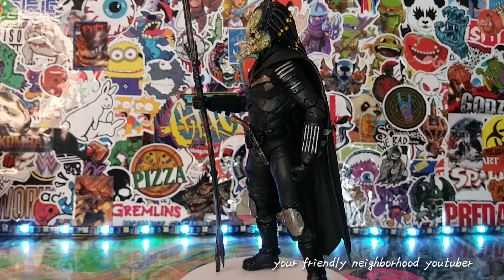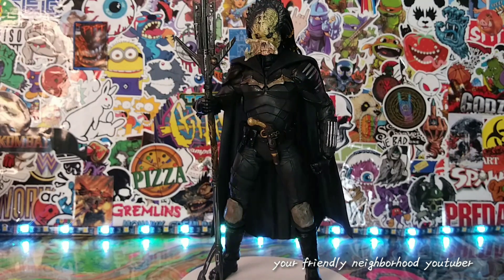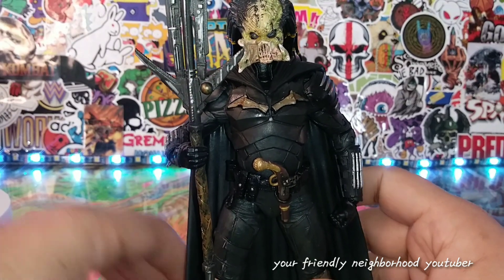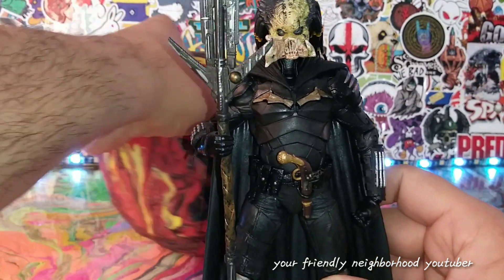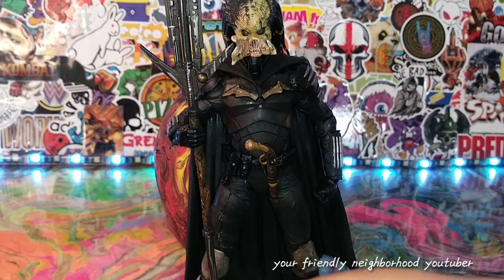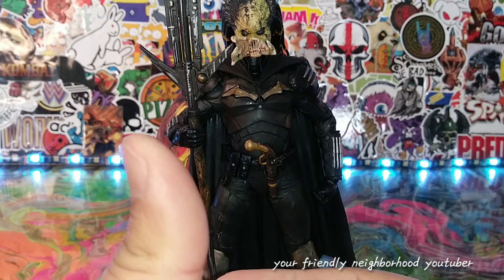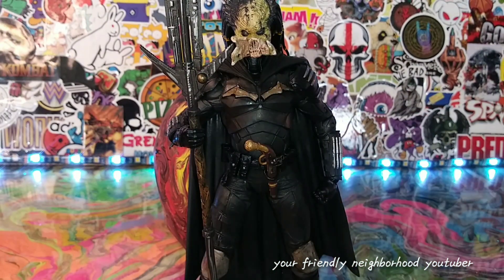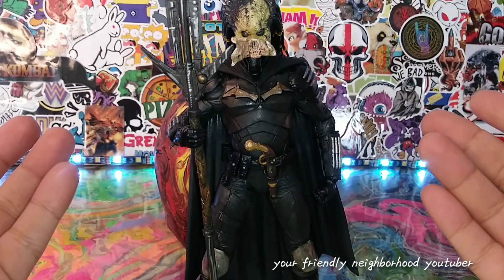The Batman Predator is off the turntable and I'm going to explain to you guys how this Batman Predator happened, because he came about through an unfortunate series of mistakes. I'm gonna show you guys what I did and how I created him.